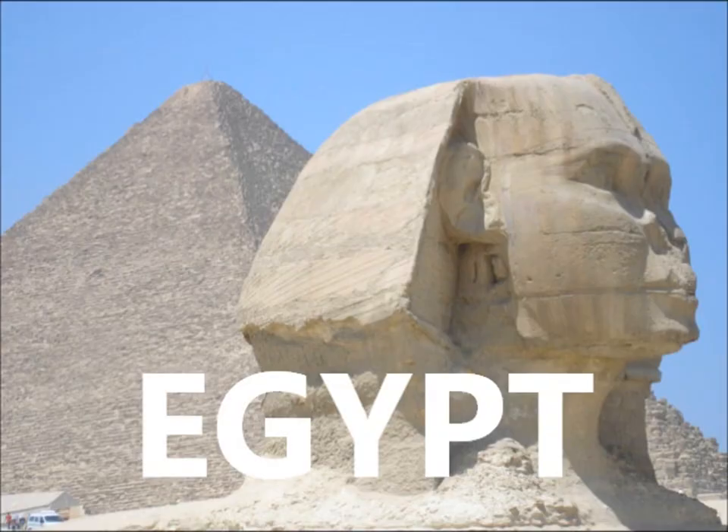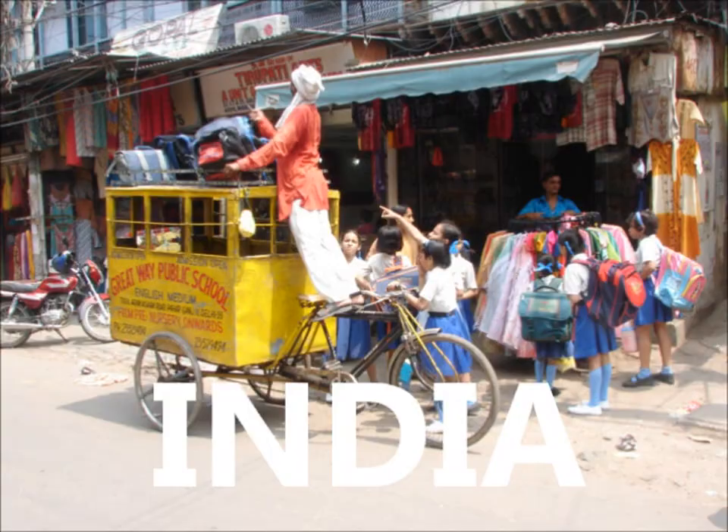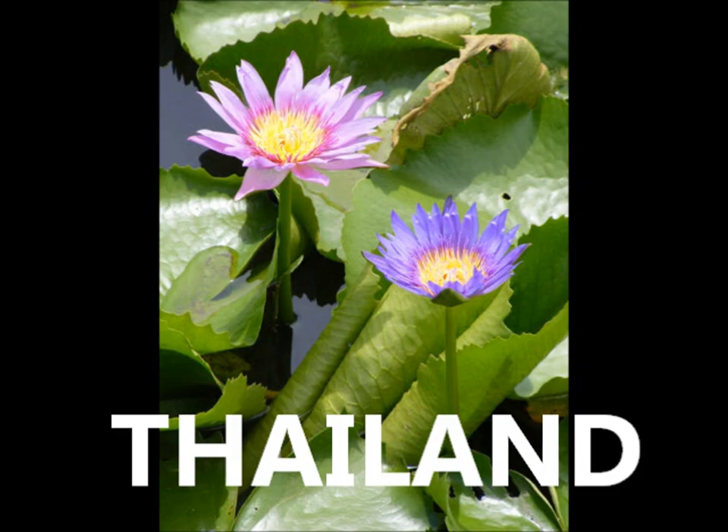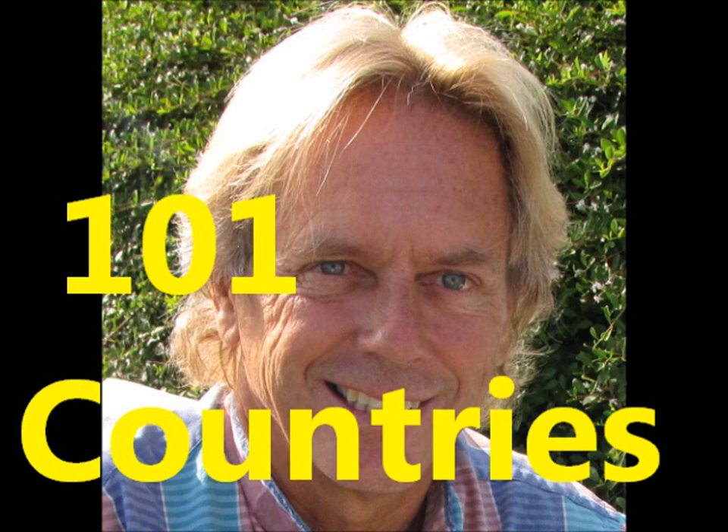Tonight, let's flip a coin. Head Carolina, tails California. Somewhere greener, somewhere warmer.